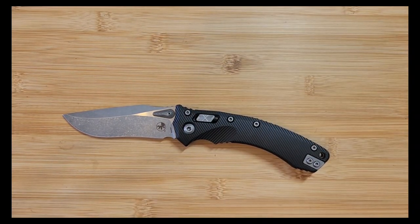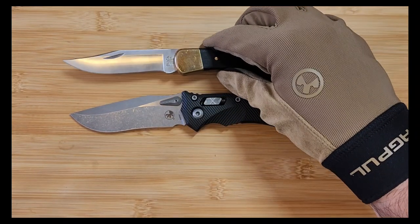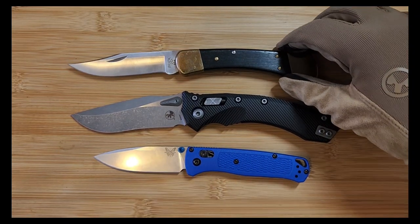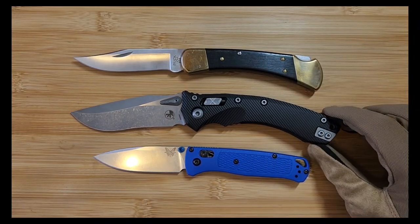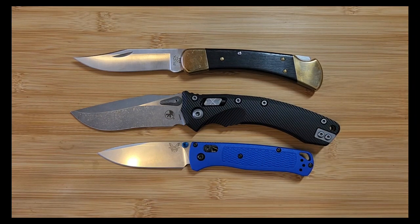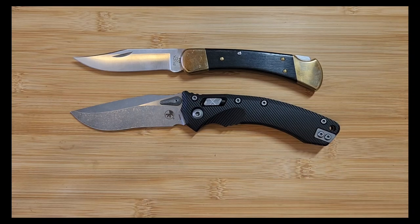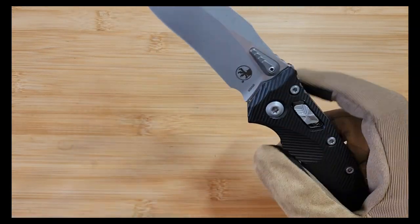Now we'll put the Buck 110 in there - I try to do that because I know a lot of people have one, so you can get a feel for the size. We'll also do the Benchmade Bugout, which I still have not sent in to get the spring fixed. The Buck 110 is kind of a bigger, heavier folder. The Bugout has about a three and a quarter inch blade - pretty standard pocket knife size. Usually pocket knives are three to three and a half inches; anything above that is on the bigger end. So this is definitely bigger than the Bugout and definitely bigger than the Buck 110. In terms of weight, the Buck 110 is still heavier, but this is a pretty heavy knife.